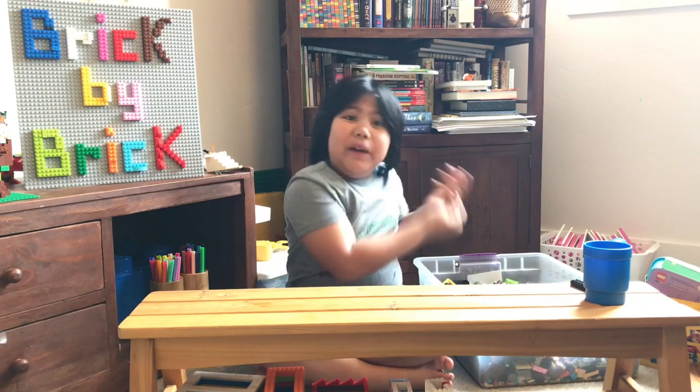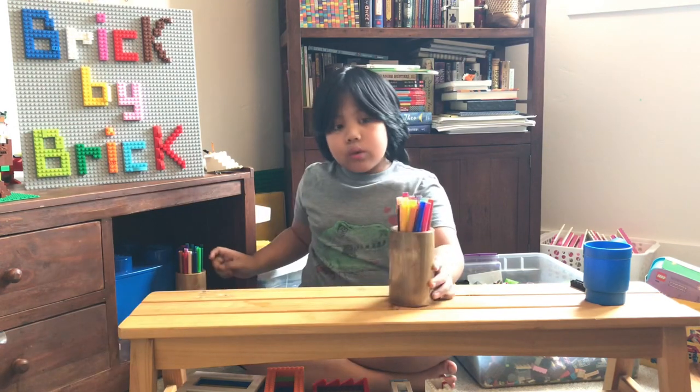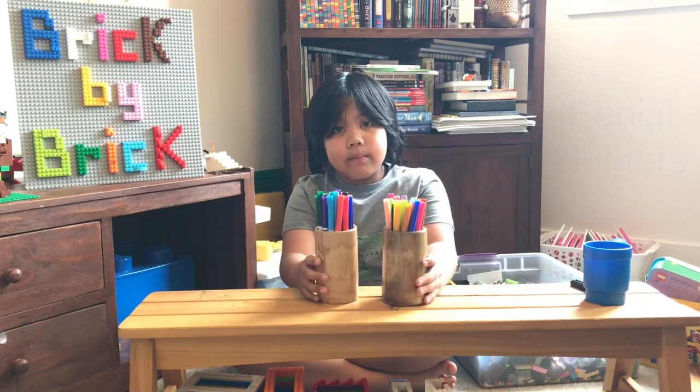Today's build from the bin, we are going to make something similar to this. These pencil holders are very common in our house. We have many more of them.